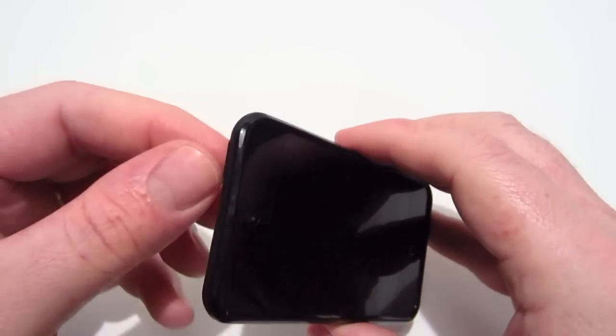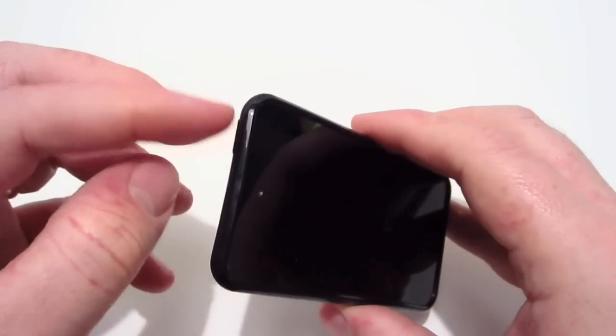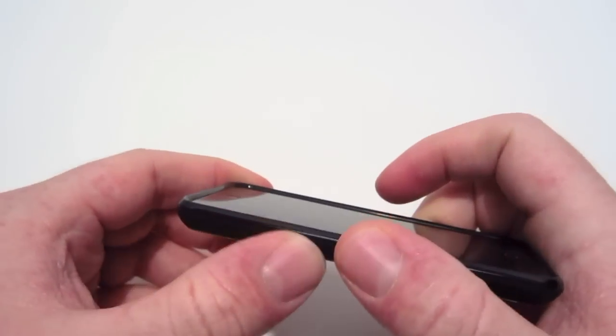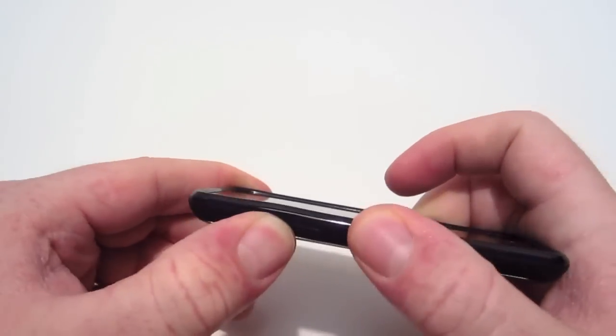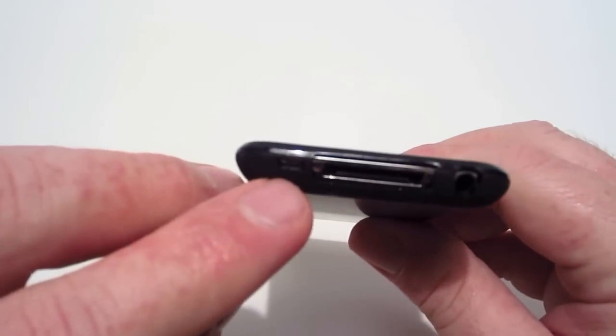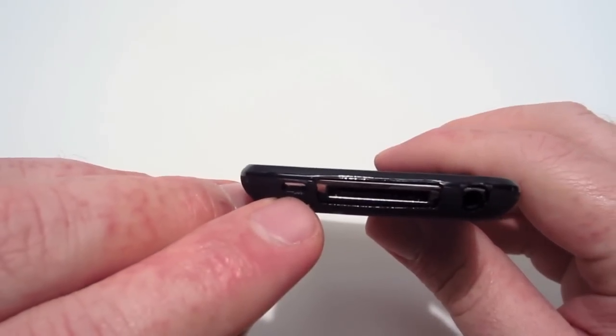I don't know if it's because of where the case is sitting on the power button, but it does make it hard to press. The same thing goes for the volume rockers — it makes it really hard to depress those as well.